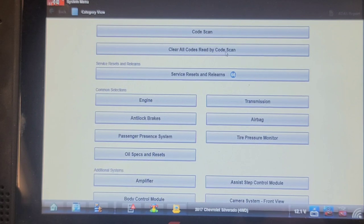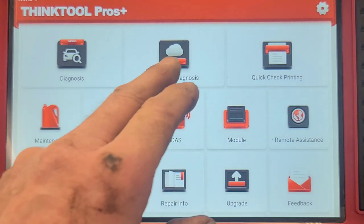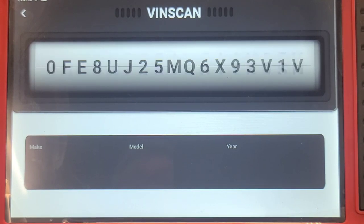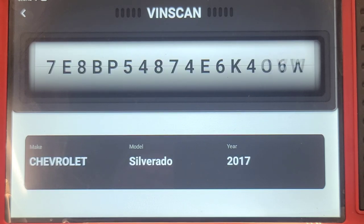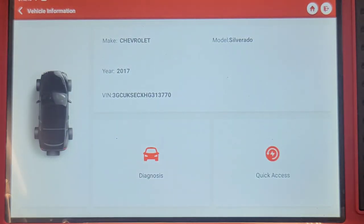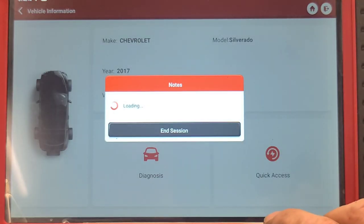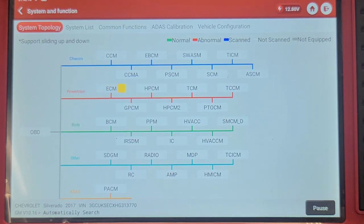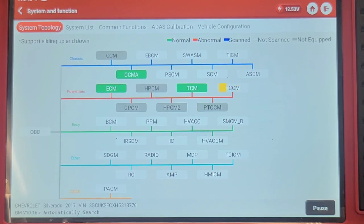Maybe I'll do a network scan with the Think Tool Pro Plus just for comparison. This will do a topology map type scan — it decodes the VIN, runs diagnosis, and smart scan. Notice how it lays all the modules out in chassis, powertrain, body, and other categories. What would be really cool is if this was a true representation of the topology map — how the modules are wired with respect to each other on the various networks.